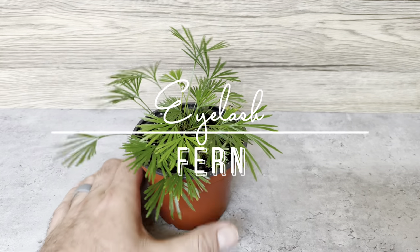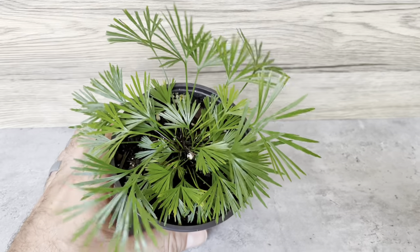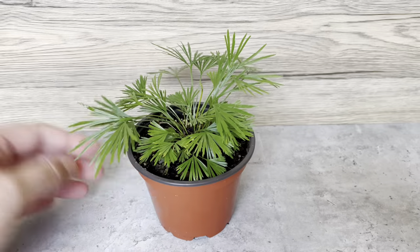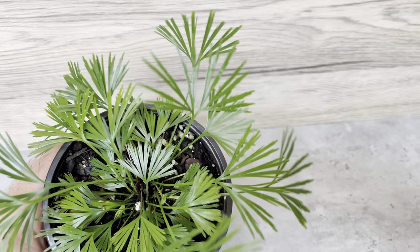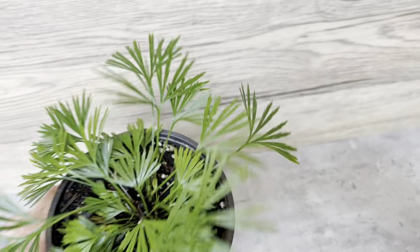Hey, what's up YouTube, it's Jonathan with Longevity Garden. What we have here is an eyelash fern. These are very cool ferns, very delicate but really interesting looking — they do really look like eyelashes when you see them up close.